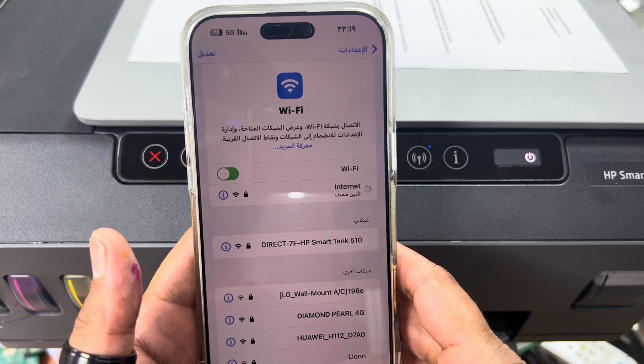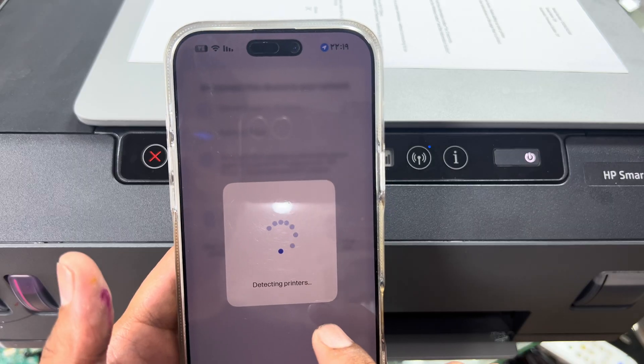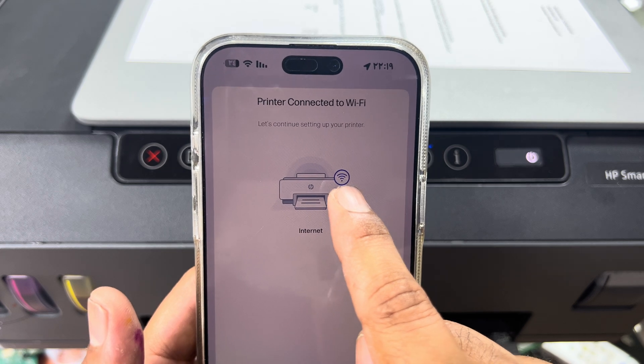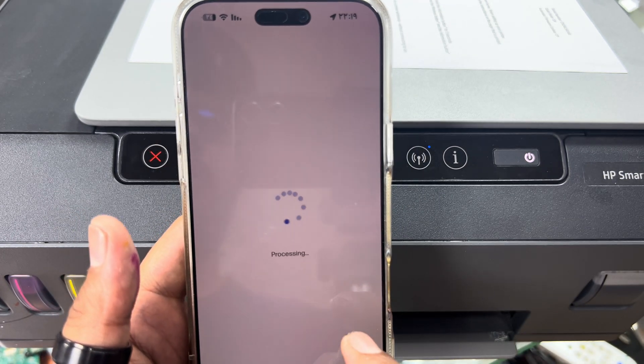Now I'll open the application again — detecting printers. It's connected — printer connected to Wi-Fi. Press Continue, sorry for the inconvenience.